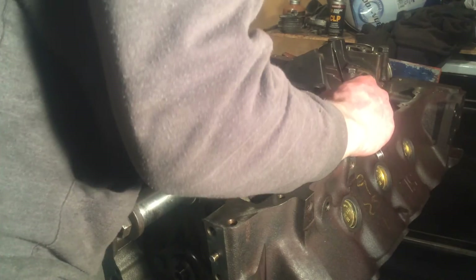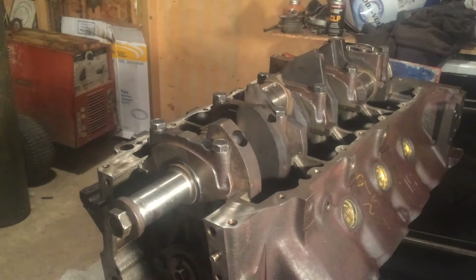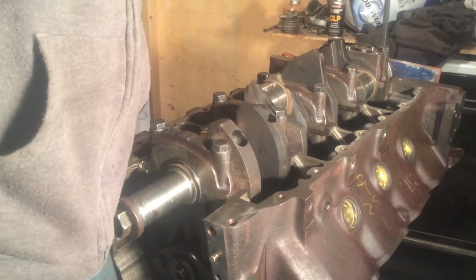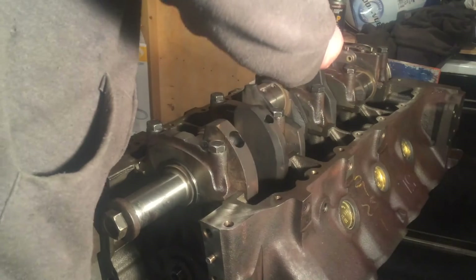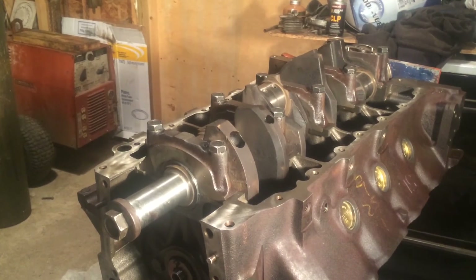Just stick that feeler gauge in between there. I'm starting out with a four. I can fit a four in there and it's snug. So now I'll thrust it forward and check this side as well. I like to check both sides just to be on the safe side — there's no real reason to, but thrust it forward and double check it.